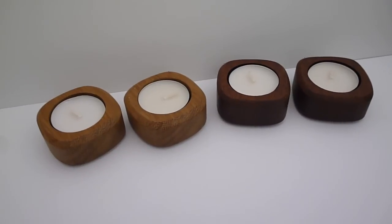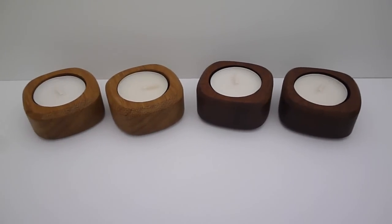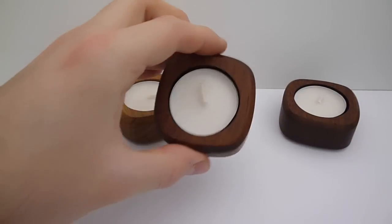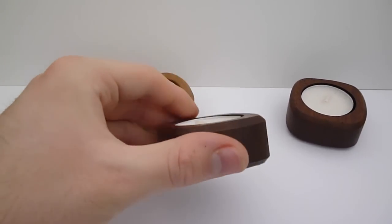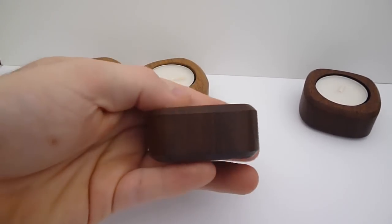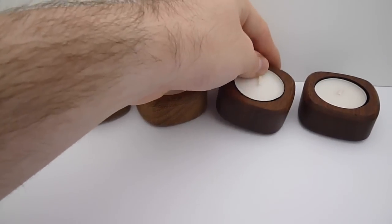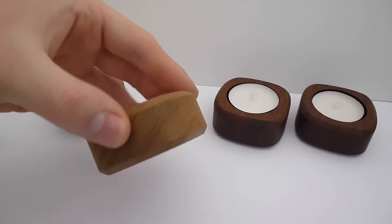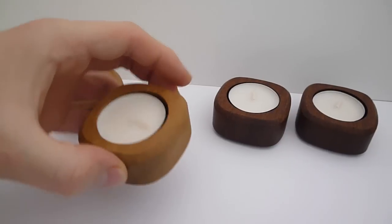Here are four examples of tea lights previously done. On the right we've got tea lights processed in exactly the same way but with boiled linseed oil applied, and the ones on the left are done with the clear satin varnish.